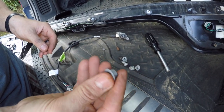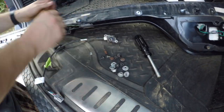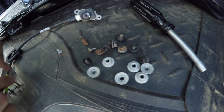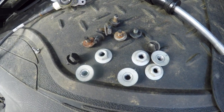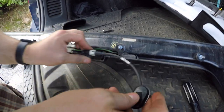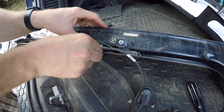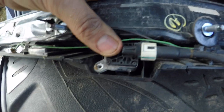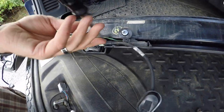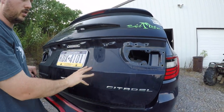The screws are T10 Torx bits — that's what you're going to need to remove the screws that hold the camera. All the tail light bolts are 10 millimeter. Here's all the ones that came out of the tail light — that's how many bolts come out of it. The camera just goes right inside this little area here, just like that, and you just put your screws in.